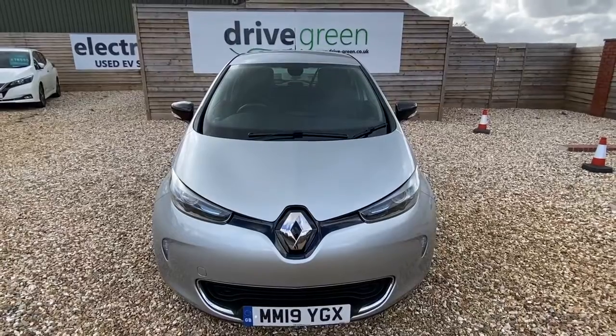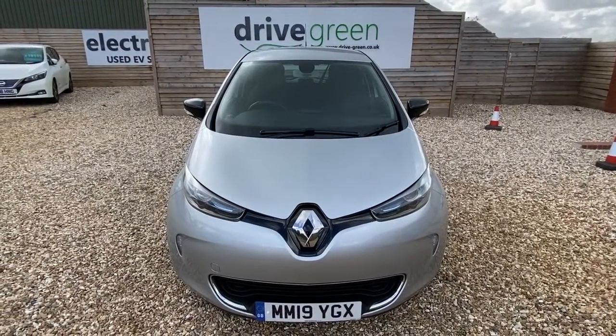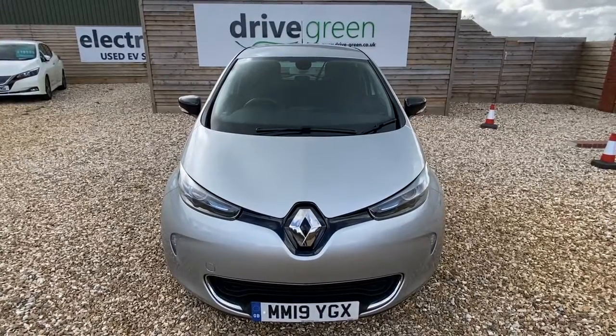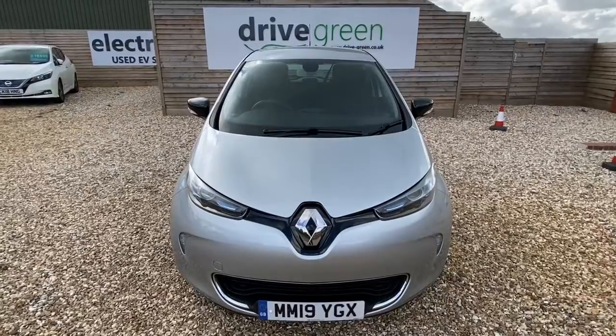Ideal car to start off your EV journey. Any problems or questions, give us a call to Drive3. And if you haven't done so already, please do subscribe to our YouTube channel. All the best now. Talk soon. Bye.